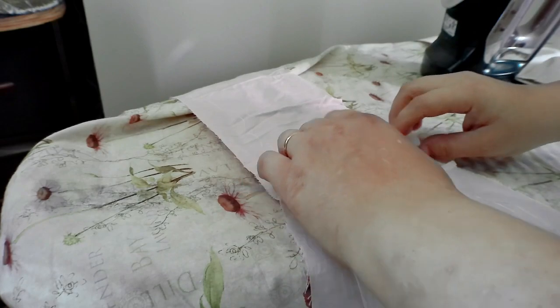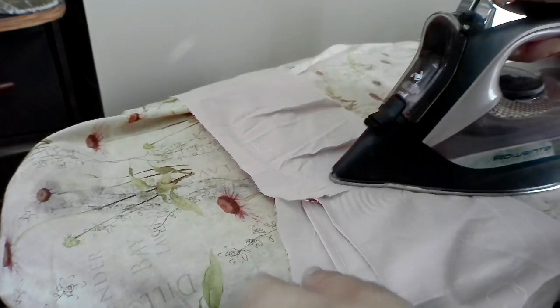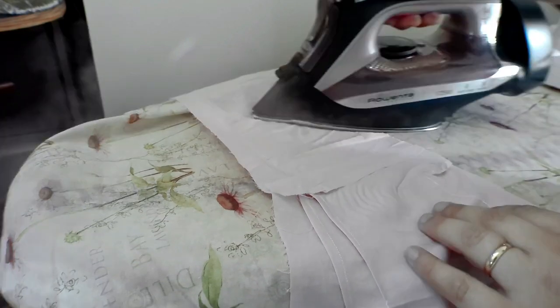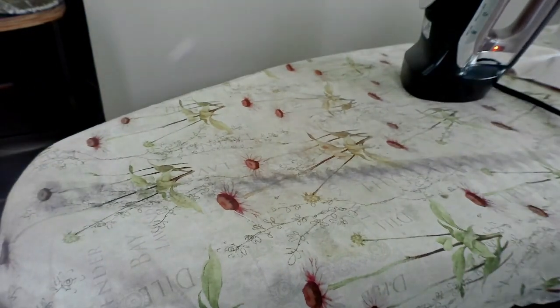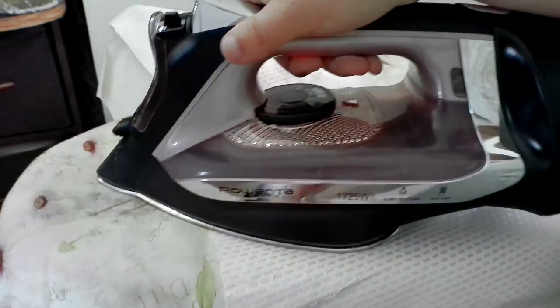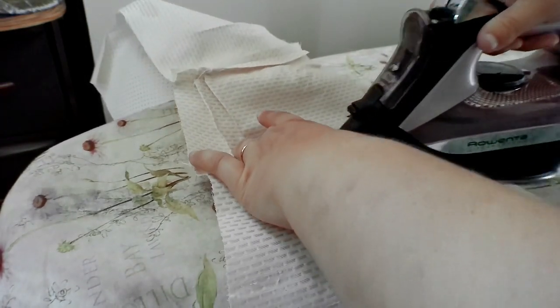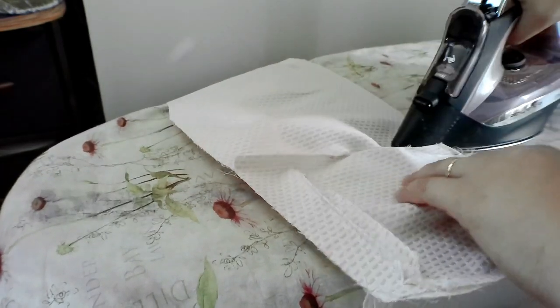So I'm ironing everything — iron the seam open. And then we're going to put this and the front piece together and probably stitch them at the back. It makes sense that I had to redo the darts because everyone's individually sized. Even if you're the same size as the pattern, you may not be the same shape as the pattern. So it makes total sense that I had to redo that.